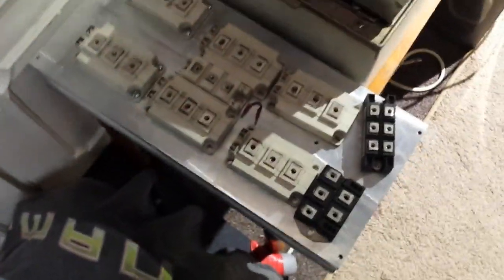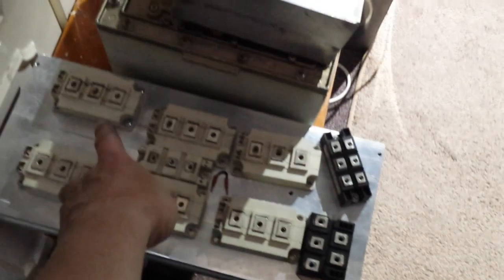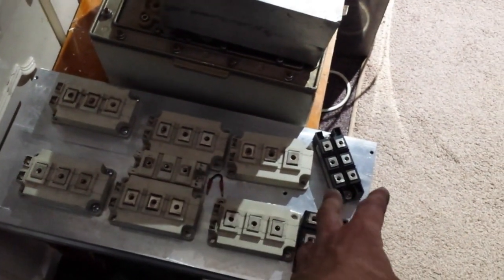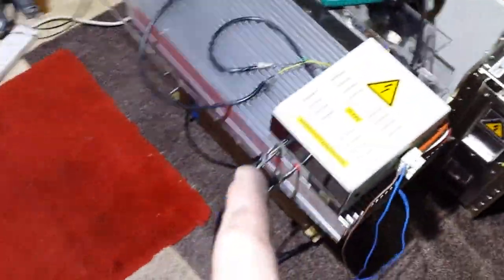This is the heat sink I was telling you about, guys, inside that unit. It has two IGBTs on it. Today I've been back and got those off the other ones, and this heat sink is a hell of a lot bigger.